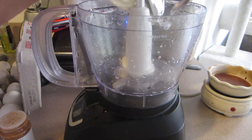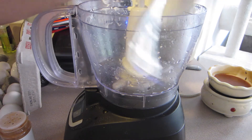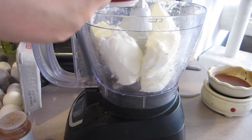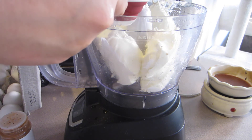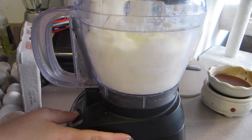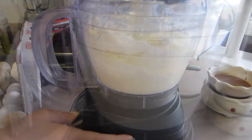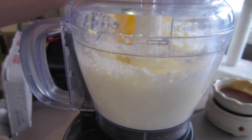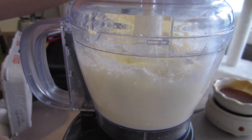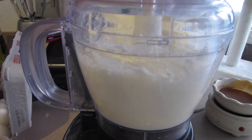For the cheesecake filling, you'll need three packages of softened cream cheese. Once you get all three in the food processor, add about two-thirds of a cup of white sugar, put the lid on, and blend until you get a creamy consistency. Then add each egg one at a time — that's one of the cardinal rules of cheesecakes, you want to add the eggs one at a time and let them blend together.